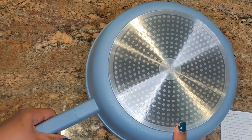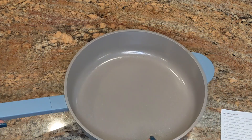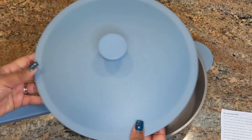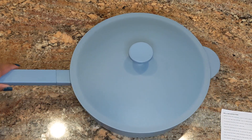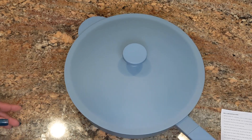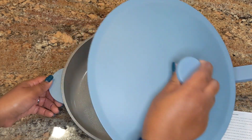The dusty blue color I picked up is so pretty — I'm just obsessed with it and I wish they had more pots and pans in this color. It's already one of my favorite pans just because of the presentation. And although the pan is light, it still feels very premium — it doesn't feel cheap at all, it feels like a quality pan.